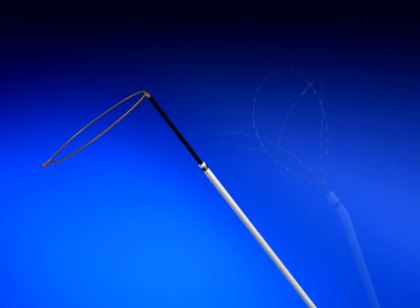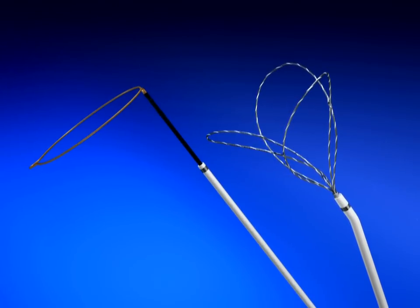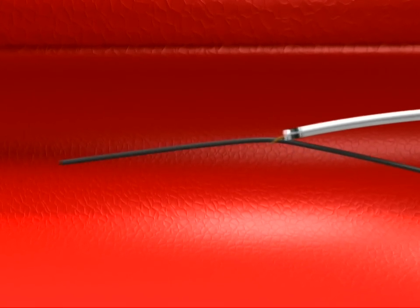The Single Loop One Snare Endovascular Snare System along with the Interlace Triple Loop End Snare Endovascular Snare System provide the options physicians need for accurate and reliable manipulation and capture of foreign objects.